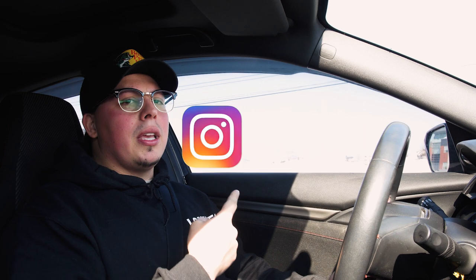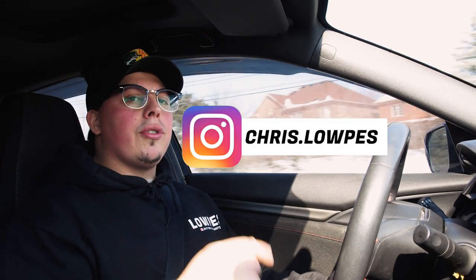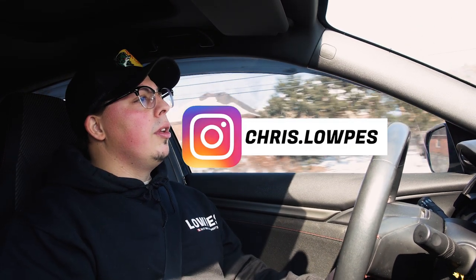I think I covered everything I can think of for this video. If there are any other questions you guys have about the clutch, hit me up — Chris Lopes on Instagram, or send me an email through YouTube, or ask in the comments. I get back quicker on Instagram than anything else.